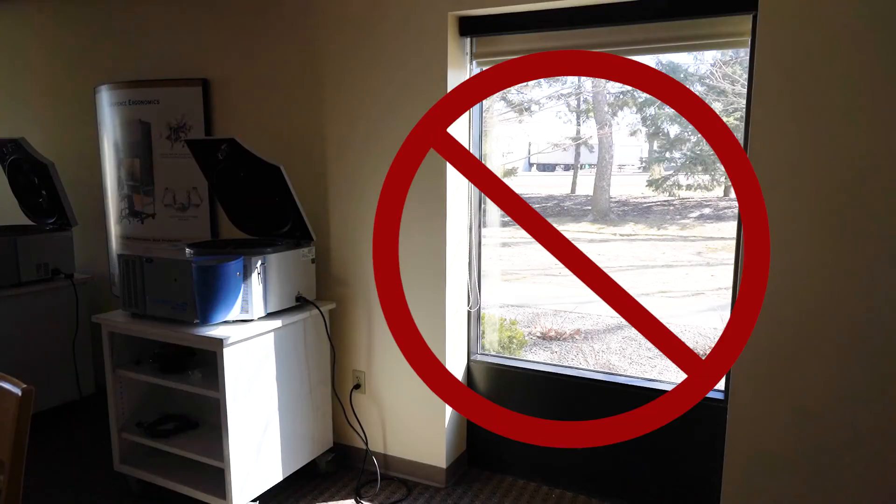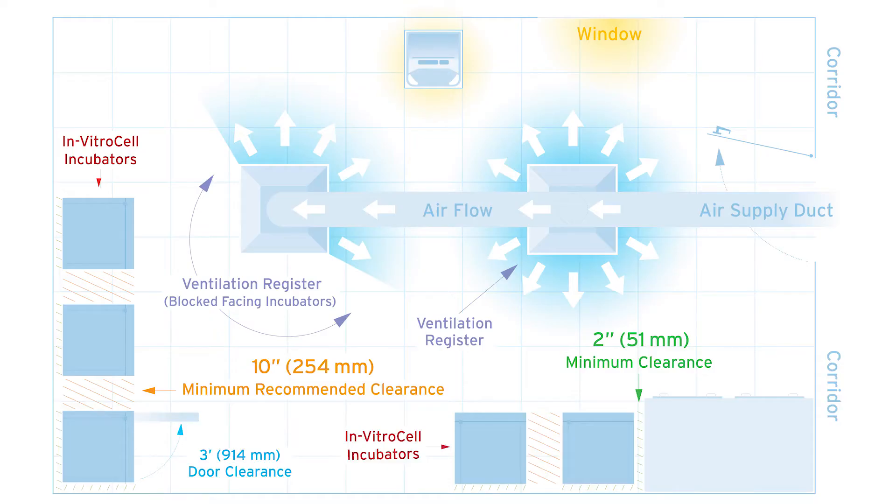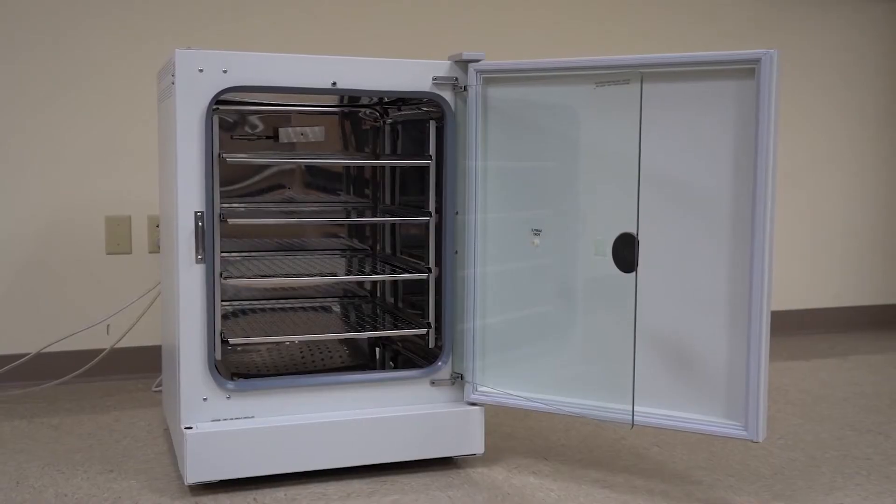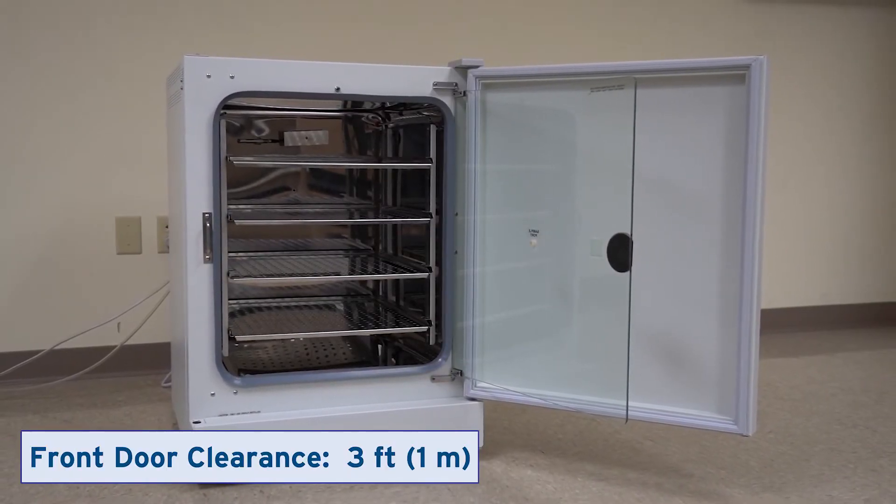Keep the incubator away from warm equipment, such as autoclaves. Avoid locations near windows. Plan 5 centimeters of space around a single incubator, but 25 centimeters between multiple units. Plan for 1 meter of space in front so the door can swing open.